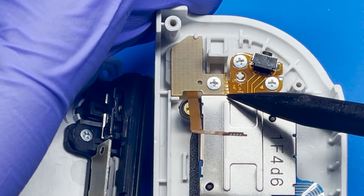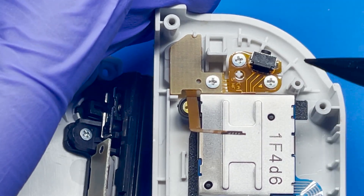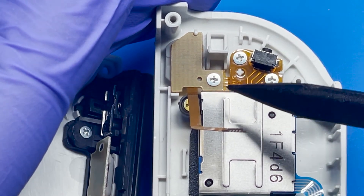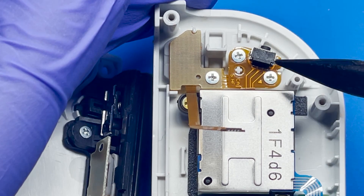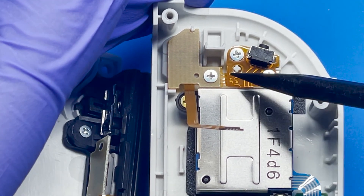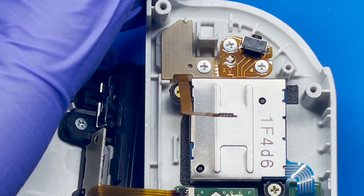When you're putting these screws back, you want to be very careful because the plastic is very delicate and you can easily strip it — then you're going to need a replacement housing. That's going to cost you a lot more than just being very careful. It really doesn't take a lot to strip this plastic, so be very, very careful when putting that back together.